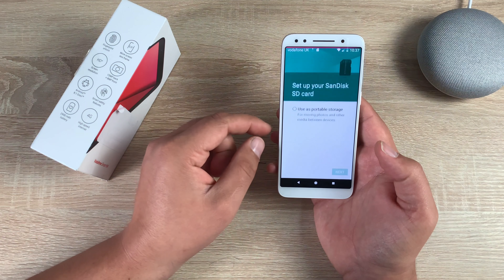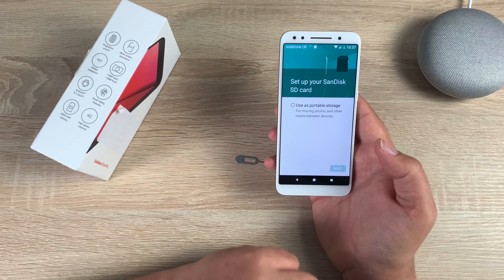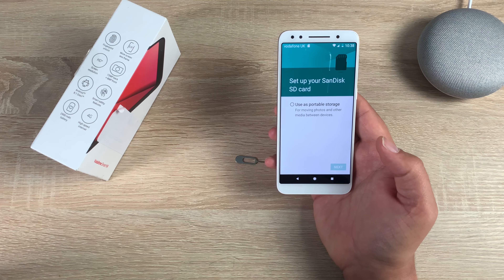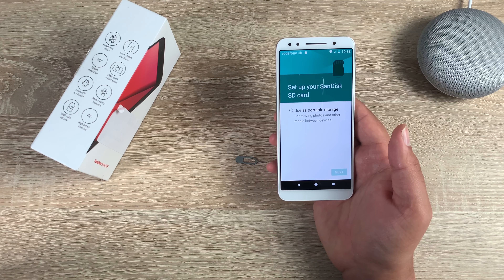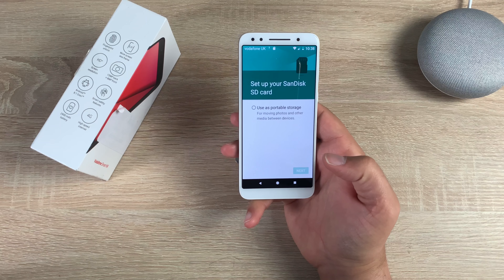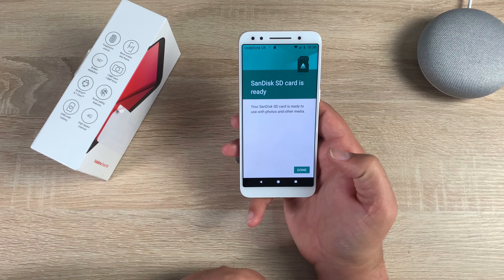Tap on the SD card notification and it takes you into settings to set up your SD card. Please note some SD cards will need to be formatted, so make sure you back up any data from a previous device or camera before inserting it, as it may ask you to restore it. We're going to use it as portable media, so select OK.